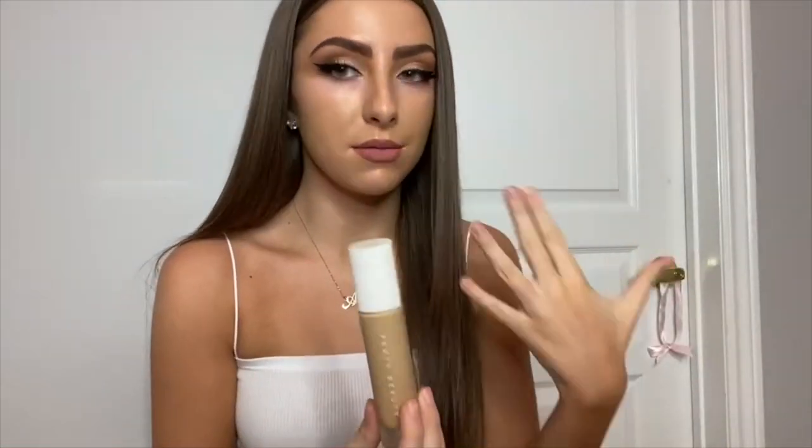So I figured this would be a great idea for you guys to just see an in-depth tutorial. So if you guys want to see how I contour and highlight my face really simply, please keep on watching. So I have all my foundation on already and my full base is ready to go.